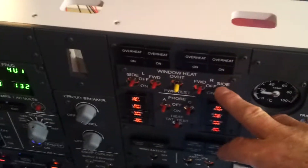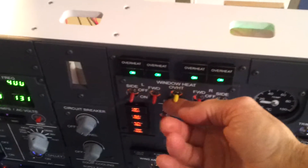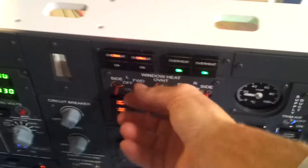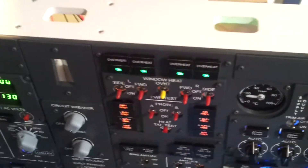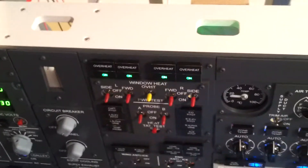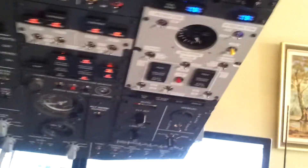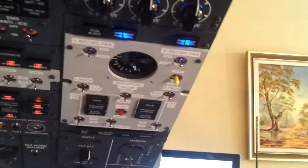It's not looking too bad — got the enunciators all working, looking pretty good. So for instance, we put on the window heat, do an overheat test, they will work. To cancel, you've got to switch them off and on again — that's typical in the 737. I've also got the duct pressure gauge working and the APU exhaust gas temperature gauge working, but they're not on at the moment because we haven't fired up the APU yet.